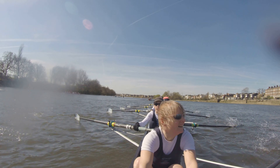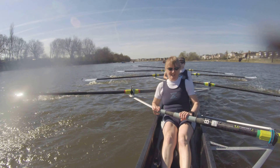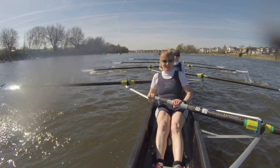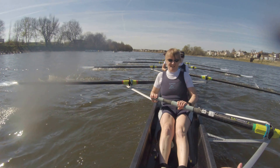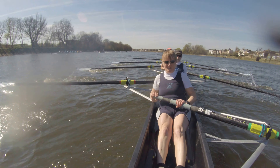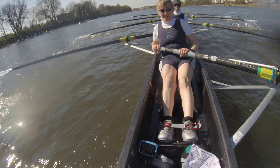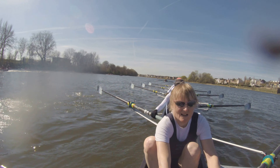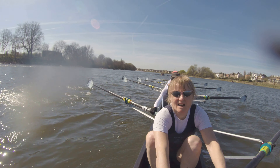Hands around that corner. Float. Hands around. Float. Let's get that stride. Stride. Stride. Stretching it out just a little bit. I need just a little bit more to let that boat run underneath us. Three quarters open water length between us and Twickenham. Excellent job with the hands.